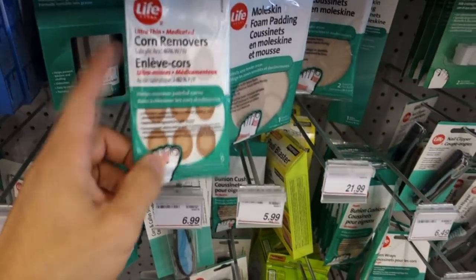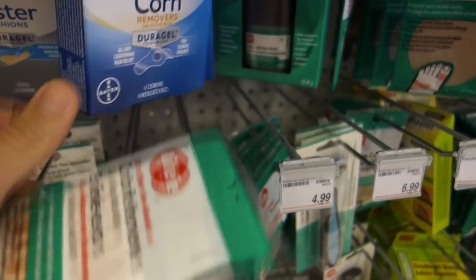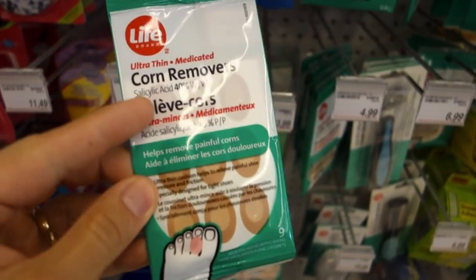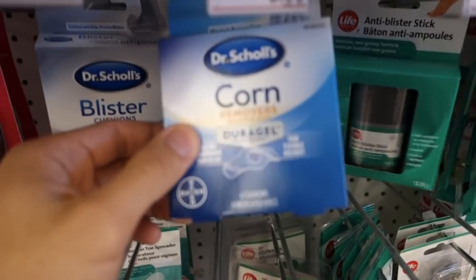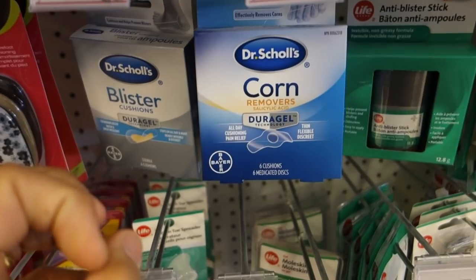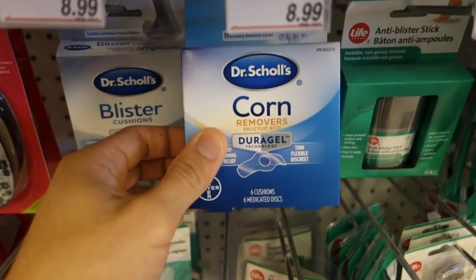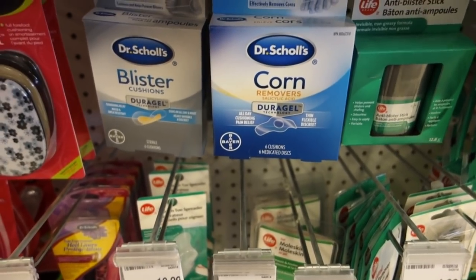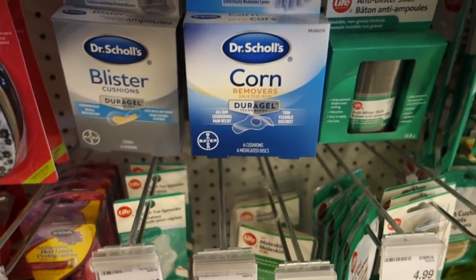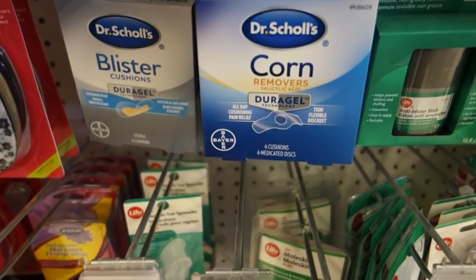What we do have is corn removal products. We have this one here and Dr. Scholl's in a band-aid style. All a corn pad really is is salicylic acid concentrated in a medicated pad to soften the corn. The salicylic acid eats away the skin, turns it white, and makes it easier to pull out. The problem is, if left on too long or used on someone with thin skin or circulatory problems, it can actually burn and eat too much skin, creating an actual wound. So you can use these, but they're only softening the skin — you still need something to actually remove the hard skin from the area.